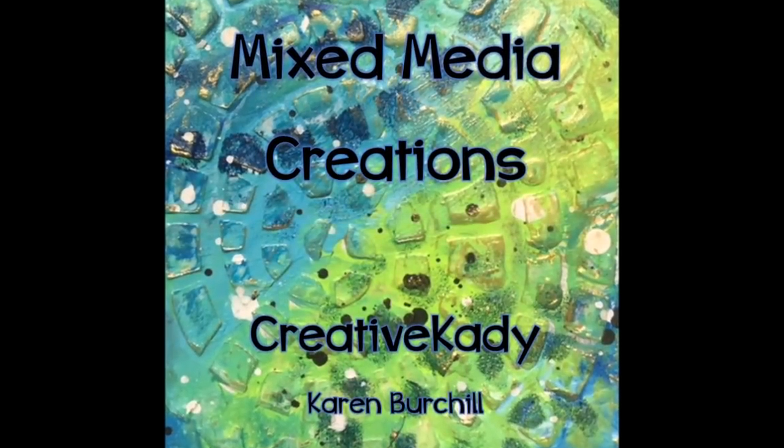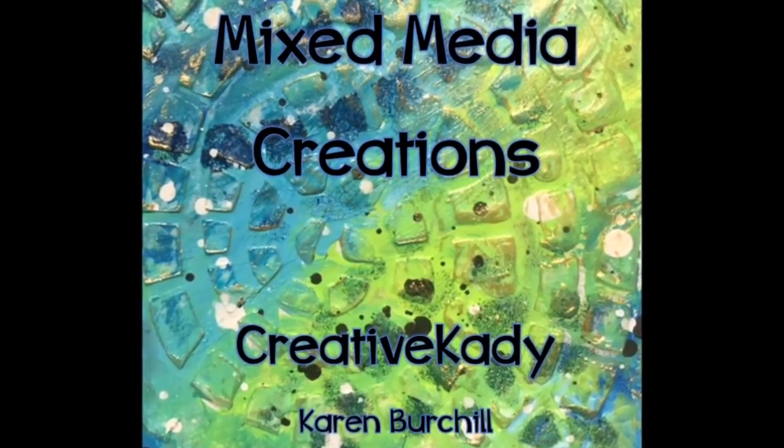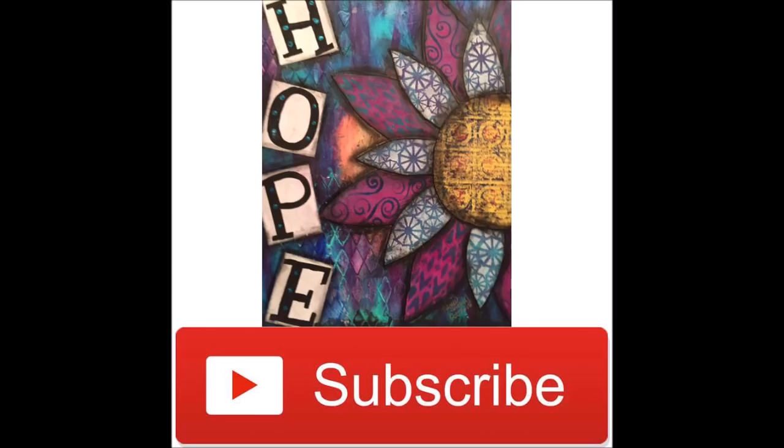Welcome to Mixed Media Creations with me, Creative Katie. Check out what I'm up to day to day by following me on Instagram, www.instagram.com/CreativeKatie. Don't forget to subscribe to my channel and select the option to get notified as soon as a new video is uploaded. That way you won't miss any.